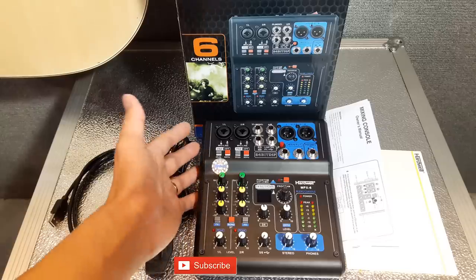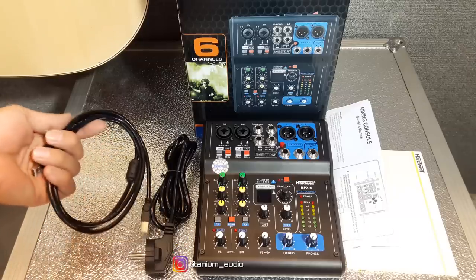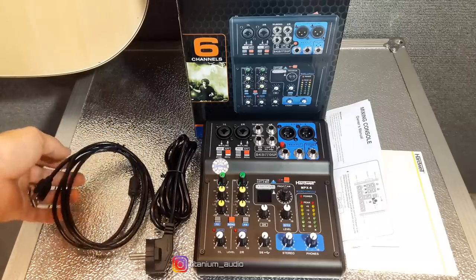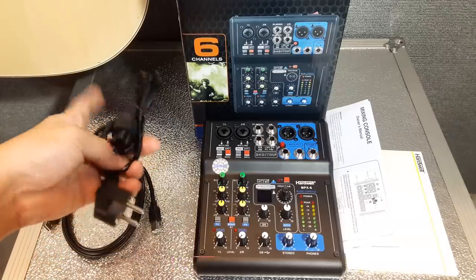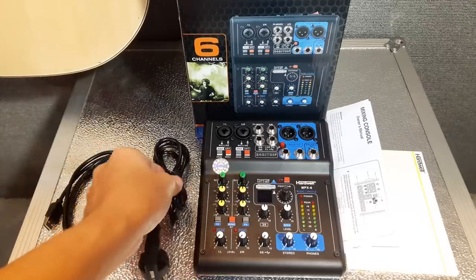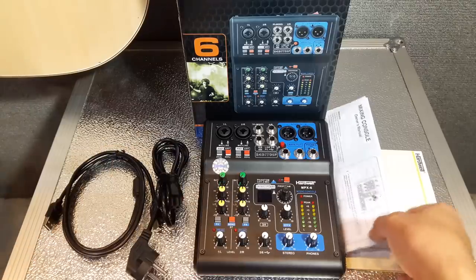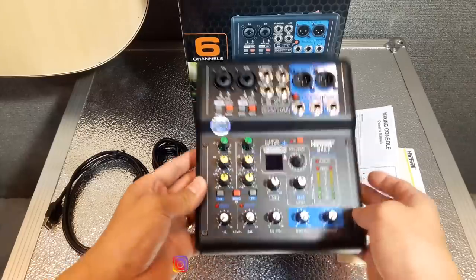Di sini sudah ada barangnya. Untuk dapatnya apa saja: di sini ada kabel dari mixer yang nanti bisa dihubungkan ke laptop atau PC. Dan di sini ada kabel powernya — kabel powernya beda, 3 pin punya. Terus ada manual book dan kartu garansi seperti biasa. Dan ini adalah mixernya.